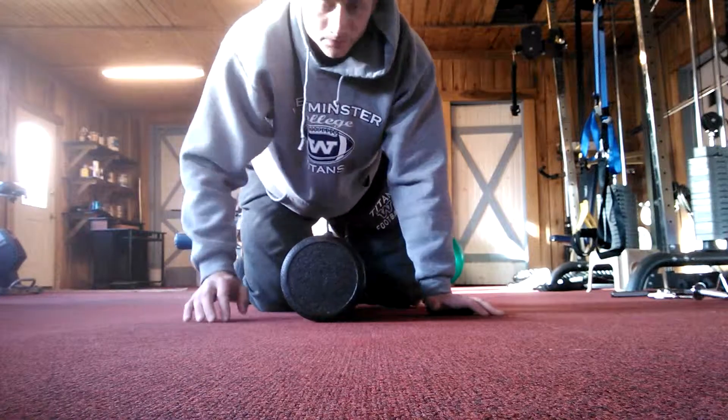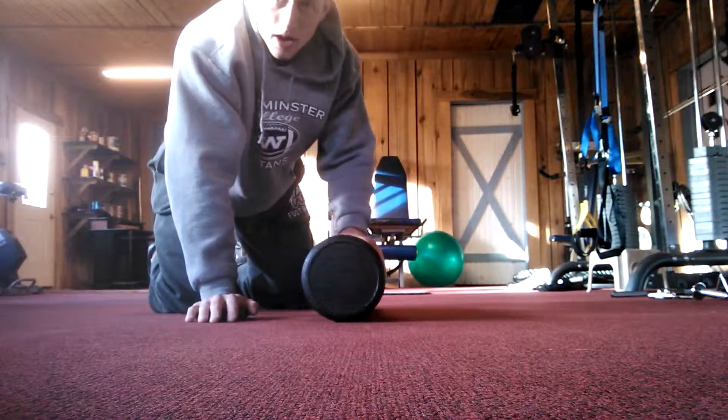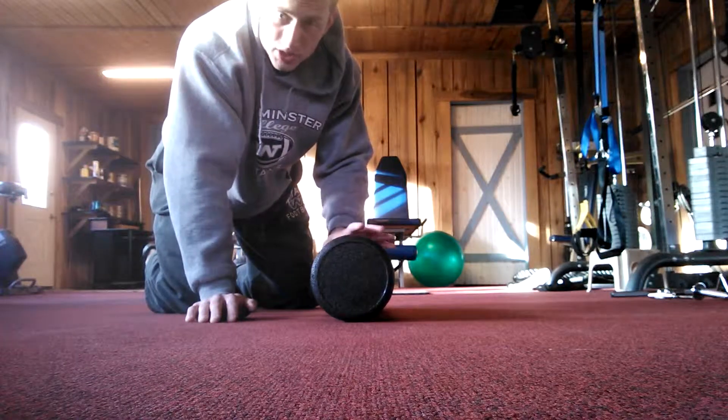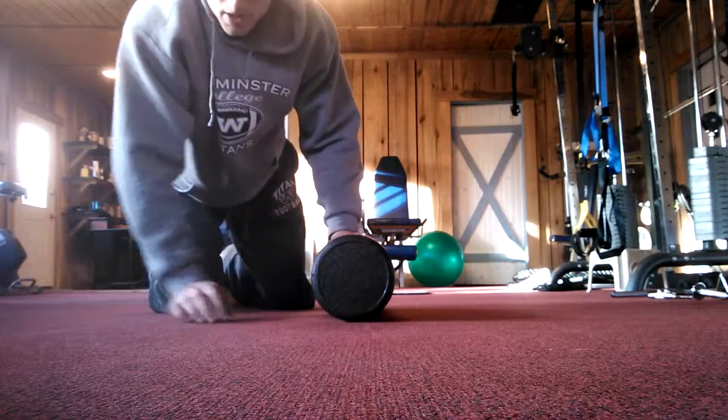From there I like to roll my upper, mid, and lower back. Then I'll work on the glutes, and then the hamstrings and calves. So I start with my upper back.